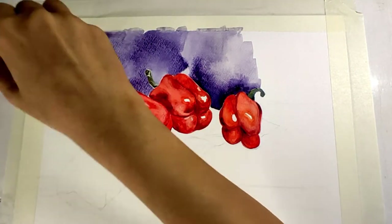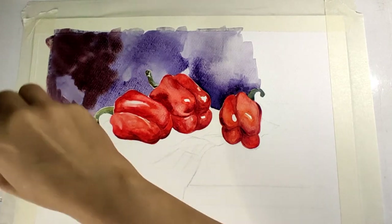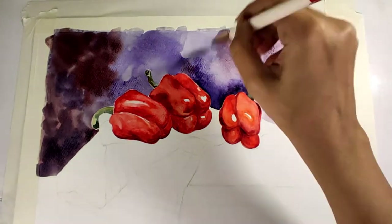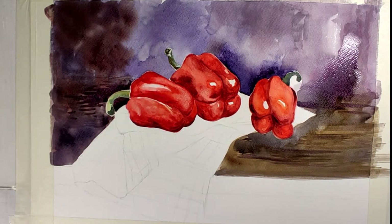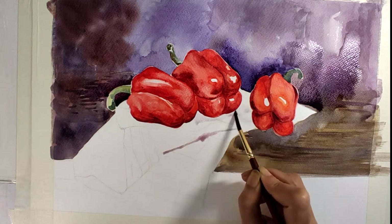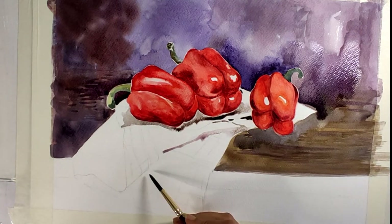The lighter colors come first, then gradually we go to the darker side. I am applying dark purple on the background — I am trying to keep a darker background so that my main object will come out. I will not concentrate too much on detailing for the background, but the background will be dark so that my entire concentration will go on my subject. The drape underneath the papers — I will do a little bit of experiment there. Background detailing will not be there, but there will be some color variations only.